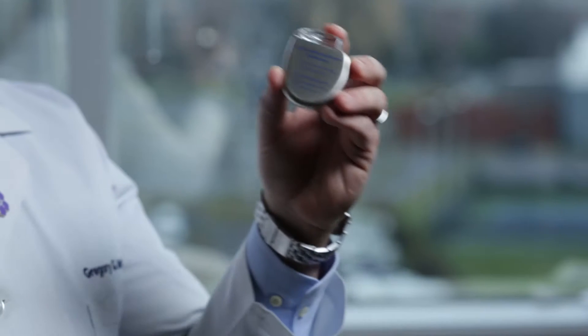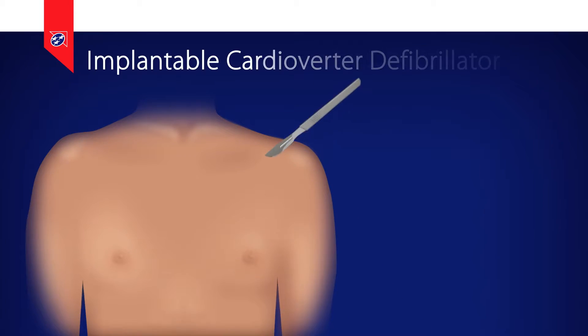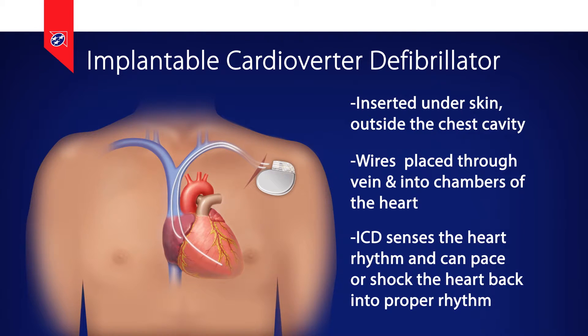An ICD is a relatively small computer and a battery wrapped in a metal can. It's inserted under the skin but outside the chest cavity and has one or more wires that connect it via the veins to various chambers in the heart. The wires allow the ICD to sense or see what the heart rhythm is doing, as well as pace the heart to increase its rate if needed, or it can shock the heart into rhythm when needed.